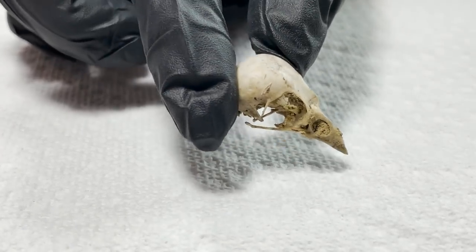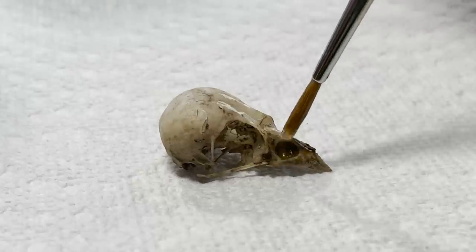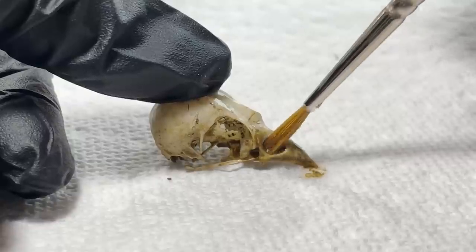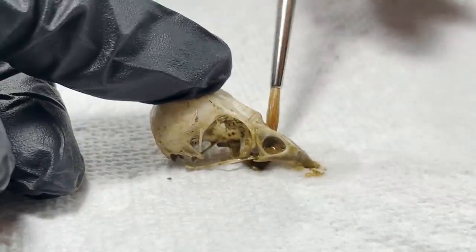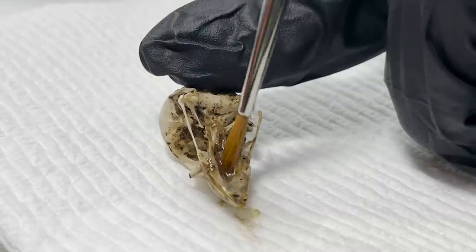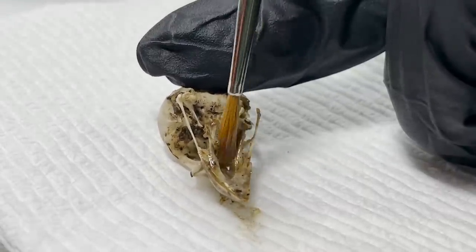Anyway, I obviously had to start off by cleaning the dirt and debris from the skull, but I had to use an incredibly delicate process to do this. I started off with two separate cups: one with just plain warm water, and another with a mixture of gentle dish soap, a small amount of 90% isopropyl alcohol, and warm water. I used a very low snap paint brush to get inside the skull and loosen some of the larger chunks of debris.